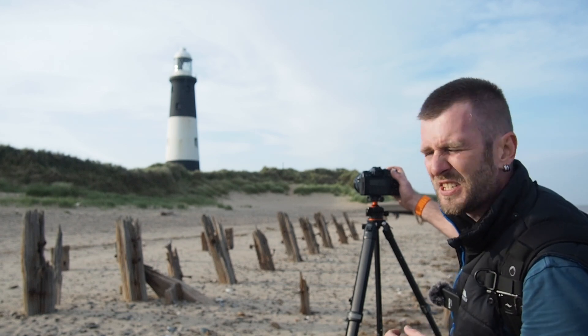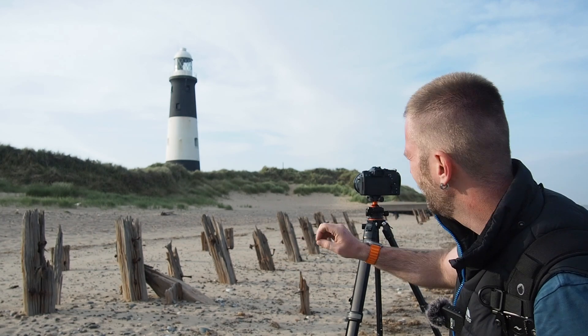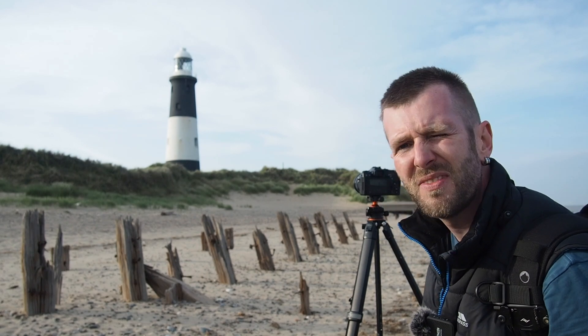1/250th of a second, F5, ISO 200, two-second timer. Using the post as a foreground, the lighthouse as a subject, there's some nice golden hour shadow being cast across this scene. Here's the image.